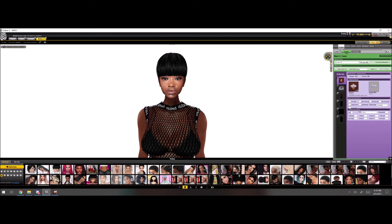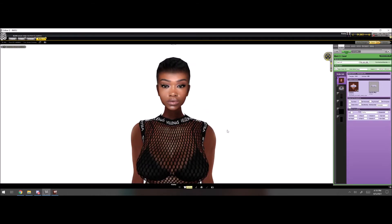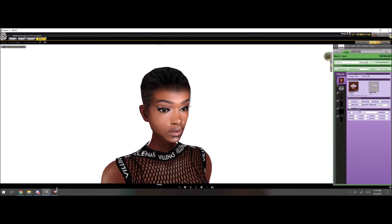I do plan on releasing a new mesh head kit, hopefully this year. I'm just trying to figure out what I'm gonna add into it and whatnot, and get something new for everyone who's still making mesh heads out there.